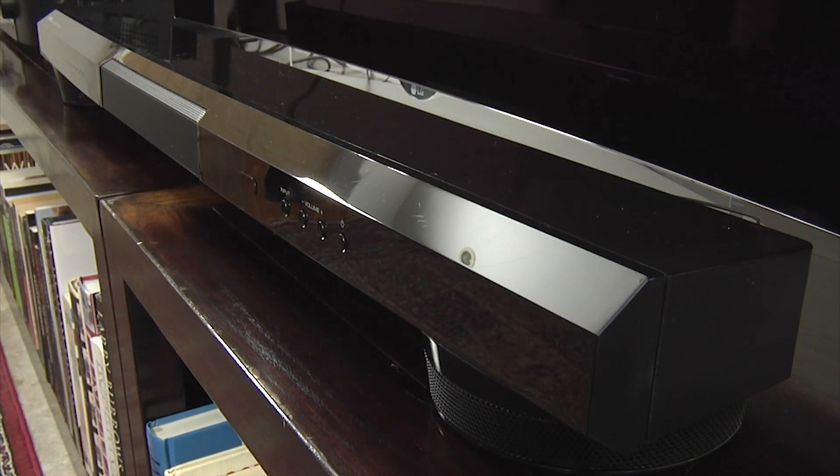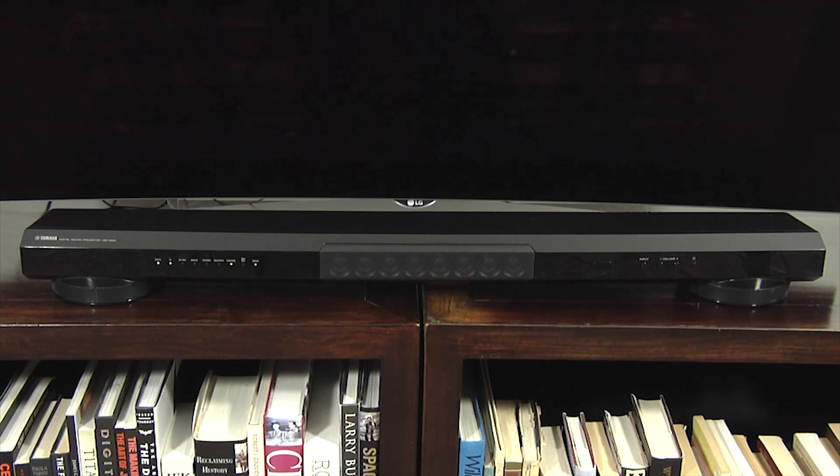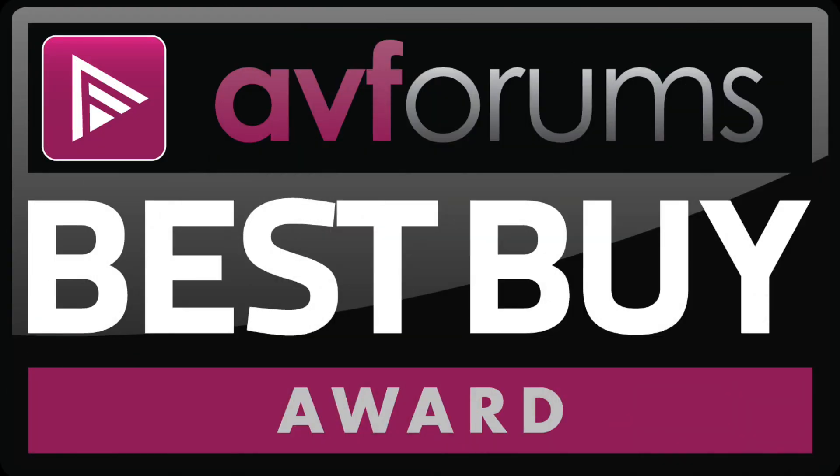Dialogue was clear and nicely integrated while the top end was well defined. For its audio performance, build quality, features and price, we're happy to award the Yamaha YSP 1400 a Best Buy badge.